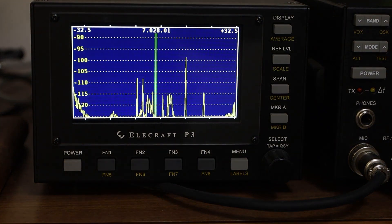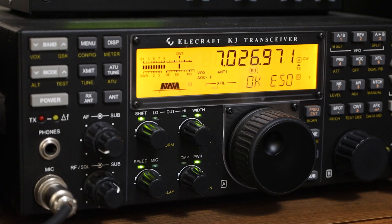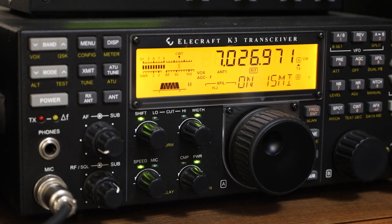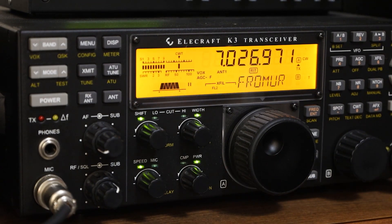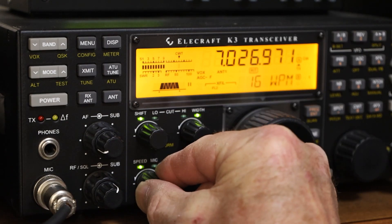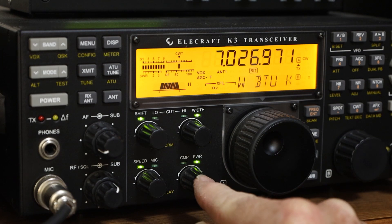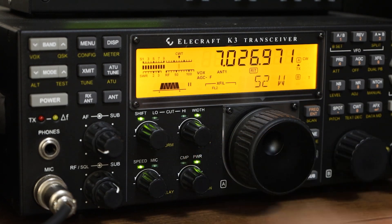All the controls I use — AF gain, RF gain, CW speed, power adjustment, and filter width — are all out on the front panel. It's really easy to use. You don't have to go into menus to find the adjustments that we use all the time.